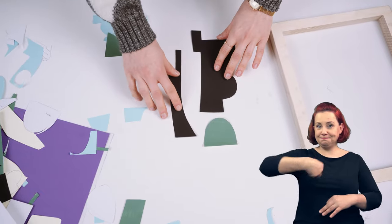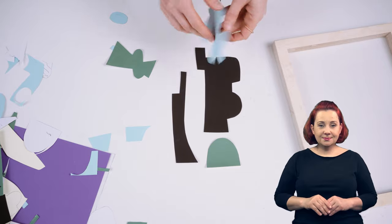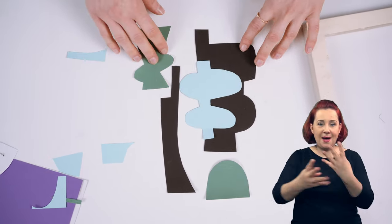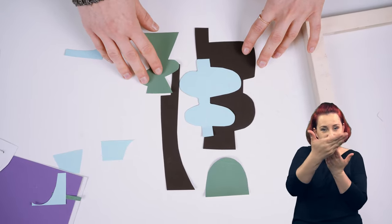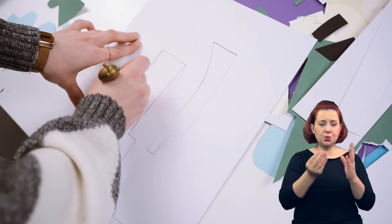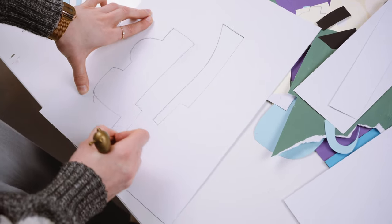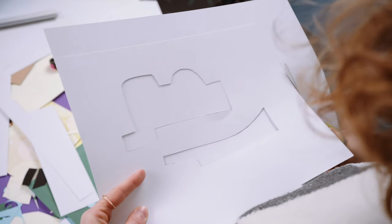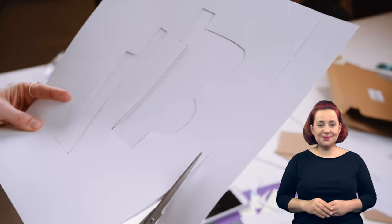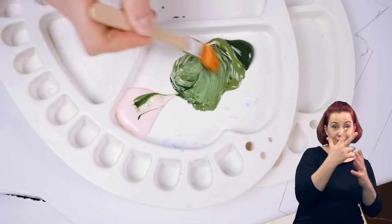Dziś będziemy drukować. Posłużymy się techniką, która polega na przetłaczaniu farby przez siatkę i zaprojektowany szablon. Zaczniemy od kompozycji naszego wzoru. Ja mam ochotę na jakiś ciekawy, abstrakcyjny wzór. Podzielę go na trzy szablony i użyję trzech kolorów.